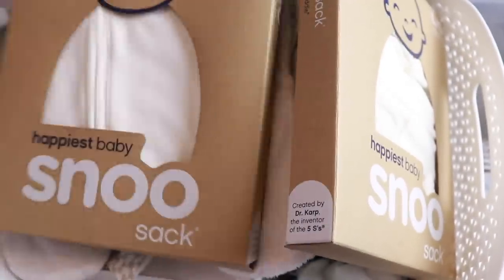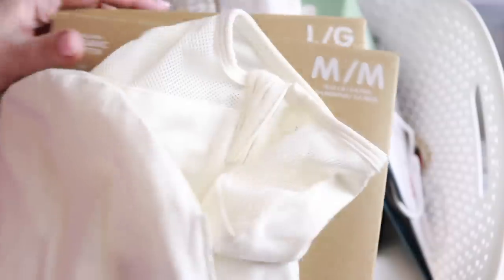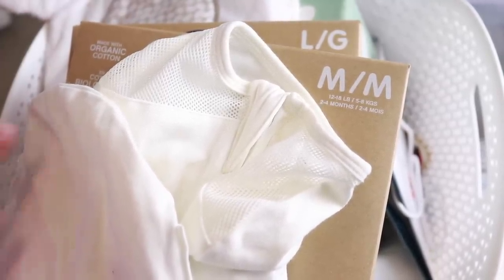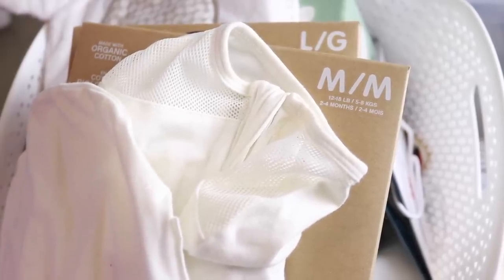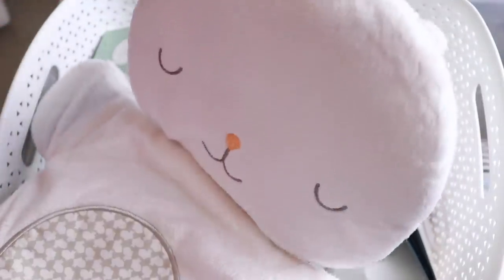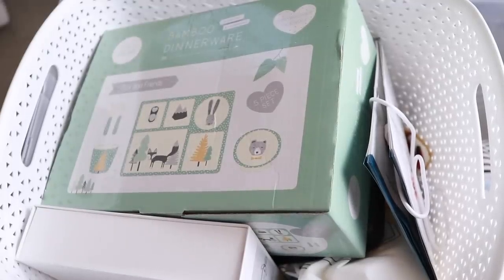First we have some Snoo sacks — a pack in medium, a pack in large, and I believe one on top is a small; we did use one of the smalls with James. James did not like the Snoo sacks — he loved his Snoo bassinet but not the sacks. I'm going to keep these just in case the next baby enjoys them, since we're keeping the Snoo. This little bunny goes on his swing — I'm going to go ahead and put it back on the swing.